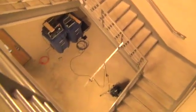Let's go upstairs and get a little look at how high this room is. It's a pretty good size staircase.